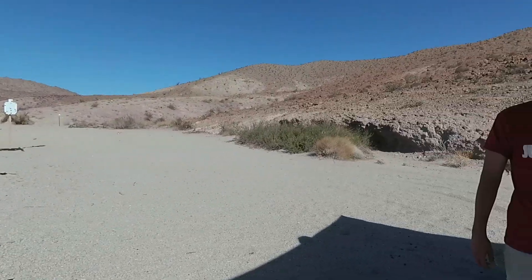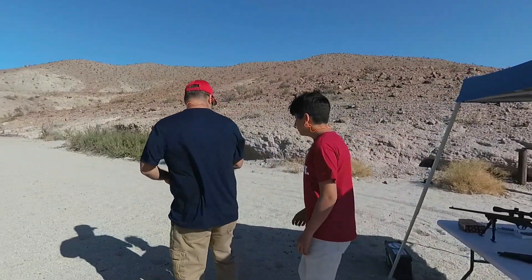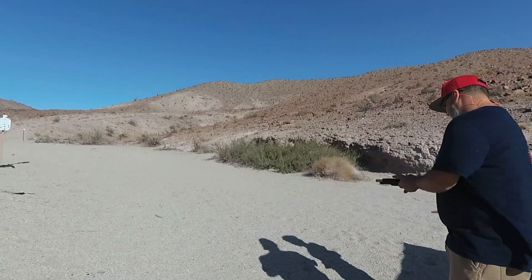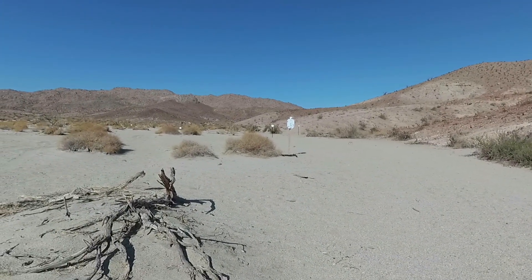This is Bryan's first time shooting ever — well, he shot a little before, but this is actually a real one. He's going to shoot that target right there.